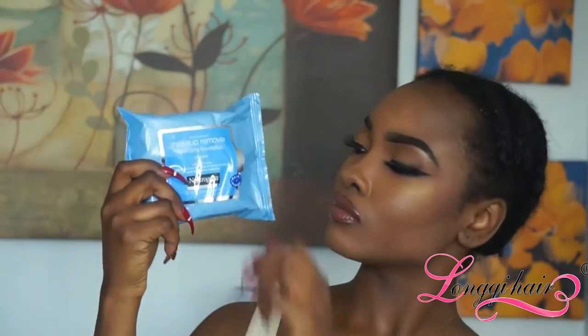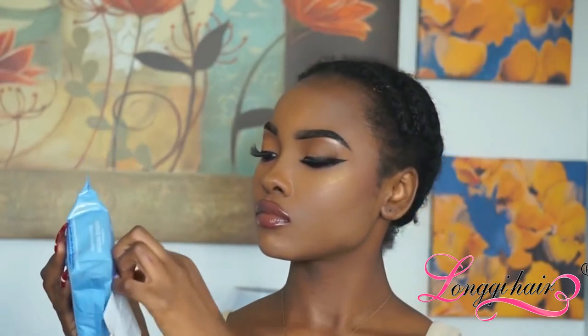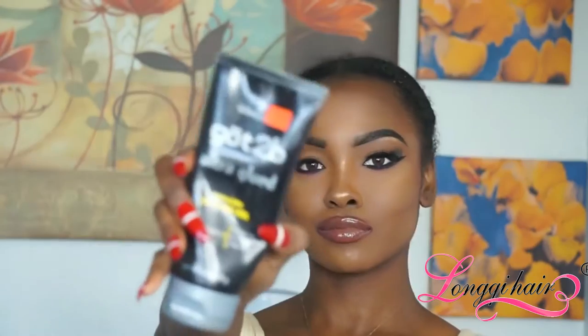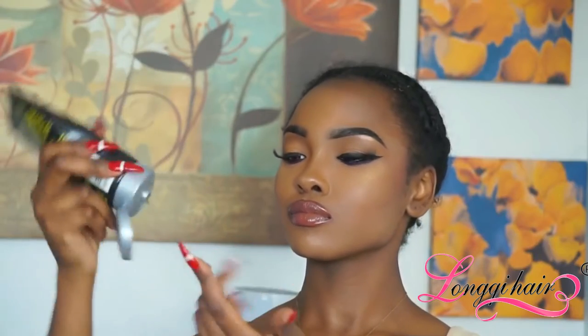Next I'm going to take my Neutrogena wipes and wipe off any makeup on the area where my closure will lay. Then I'm going to take my Got2b Glued — I like to use the black bottle because it's clear; the yellow bottle is more white to me. I'm going to add that onto the skin right in front of my hairline. I'm not applying it directly to the hair because I don't want to rip my hair out.